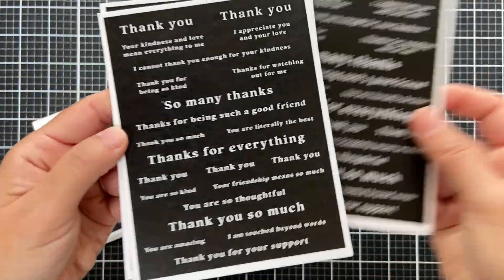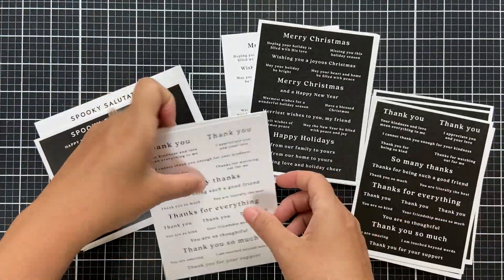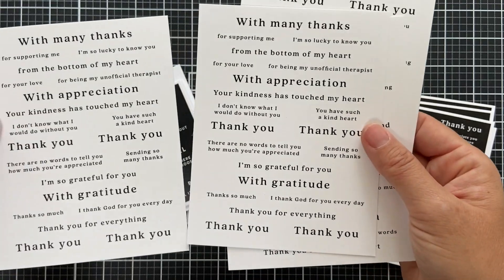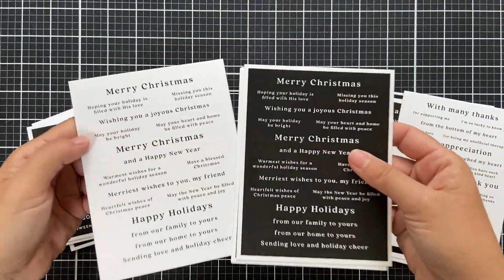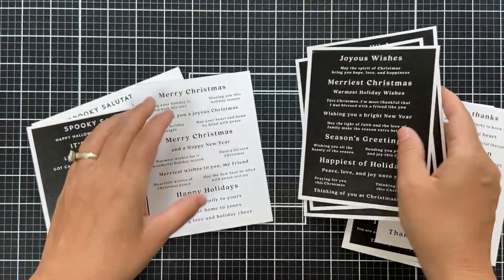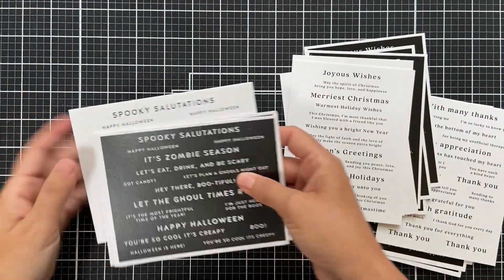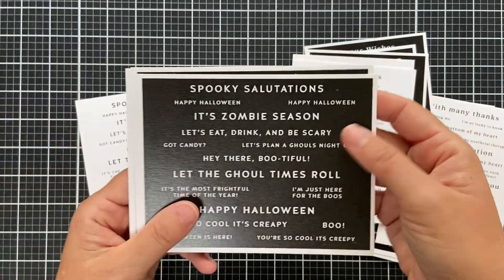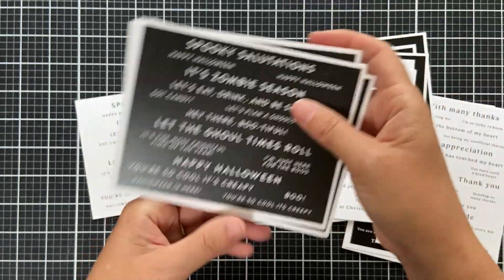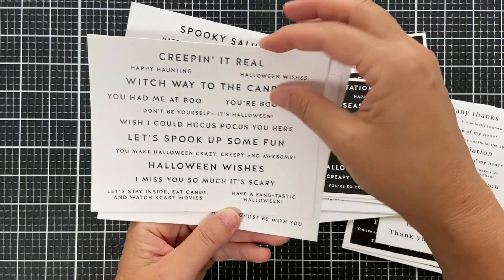There are six new sentiment strip designs in the Stamp-tember release — you get black on white and white on black, four sheets in each pack. Designs include Reverse All the Thanks, All the Thanks, Reverse Merriest Christmas — gorgeous foiled in red foil — Merriest Christmas, Reverse Spooky Salutations, and Spooky Salutations. These can all be foiled. I can't tell you how often I use sentiment strips — probably one of my most used products from Simon's Stamp.